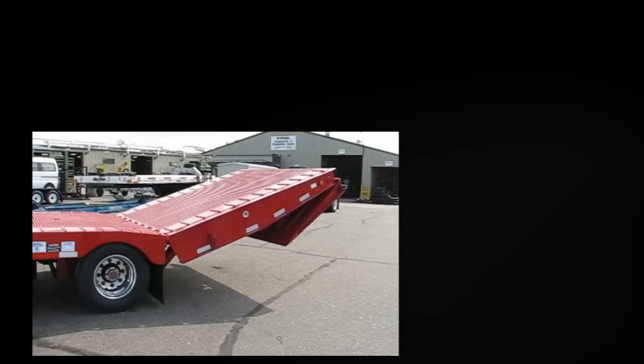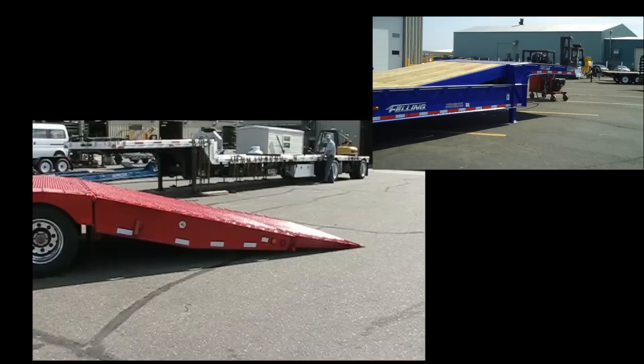The hydraulic tail is dock loading capable, with an adjustable loading dock height up to 60 inches or 1.52 meters. Note: the tail must be supported when loading from a dock.